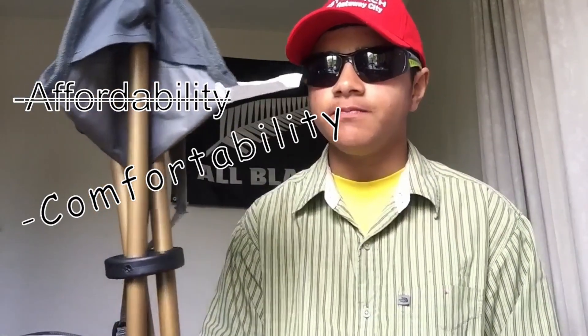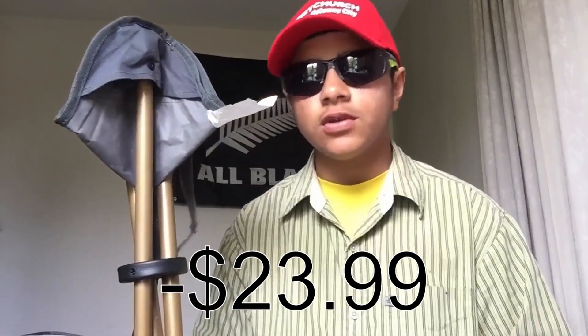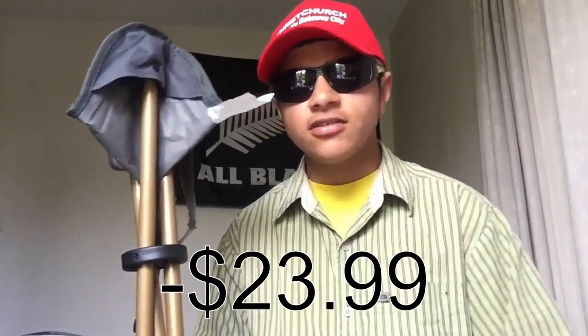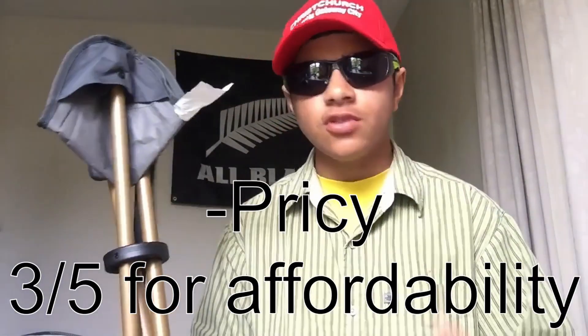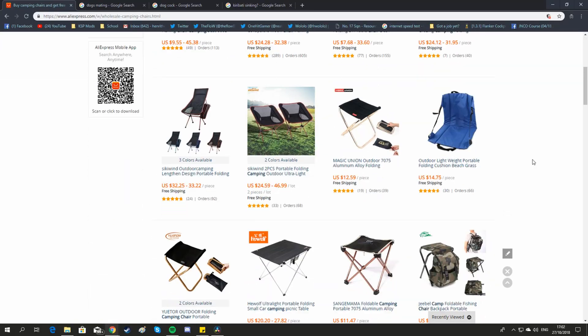For the last criteria, which is affordability — the affordability of this chair: it was on special, so it was around $24. Some chairs you can get for like $10, but I recommend not going for the Katmandu tri-stool. I recommend going for the AliExpress version, or maybe even some other version you can find. This isn't the only tri-stool out on the market, so have a wee gaze and you might find a better one out there.